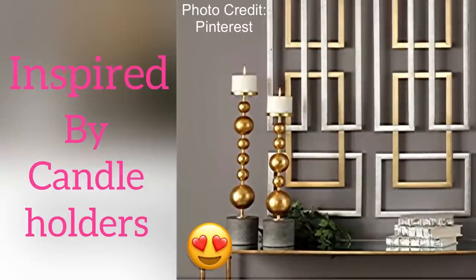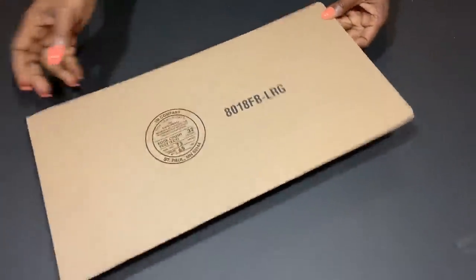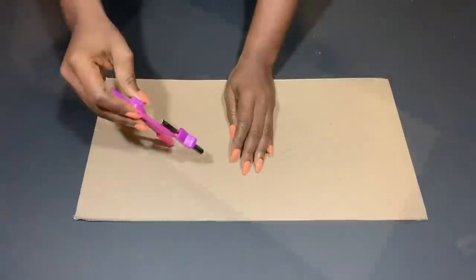Hey guys, YouTube Essentials here. Today's video is inspired by candle holders — I'm going to try and recreate this look and turn them into pretty nesting tables. I'm going to be starting off with cardboard, and I'll be using this for the base of the side tables.